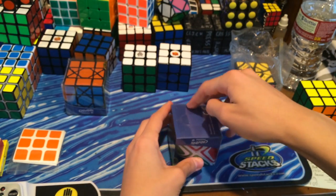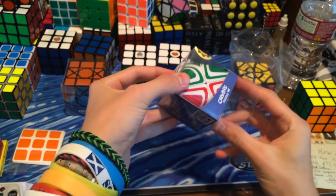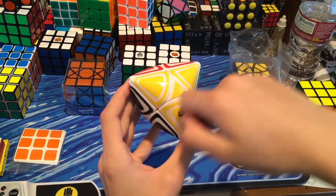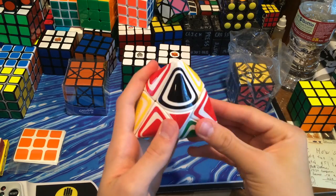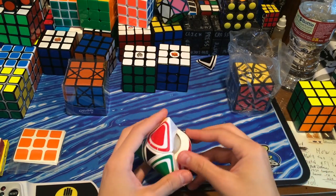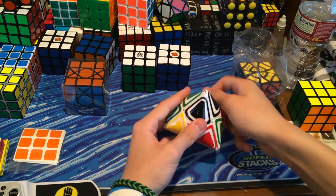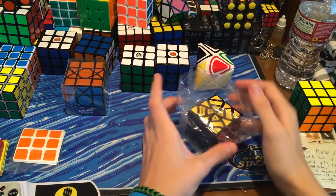Here we have the Trifums Dino Morphix — I've always wanted to get it, and finally the Cubicle had it with fast shipping. It's a lot heavier than I was expecting. The stickers are very nice but already peeling because it's curved. One fix is using a blow dryer on warm to mold them down into the plastic. It turns great once it starts, but keeps catching on centers and other pieces — this puzzle is popping like crazy. I'll have it solved by the end of the unboxing.